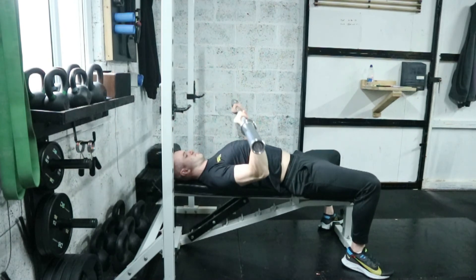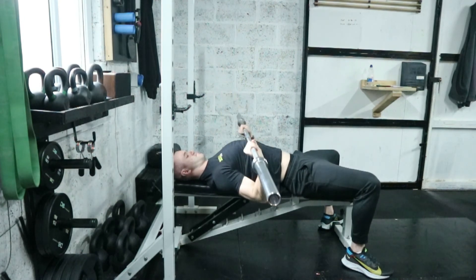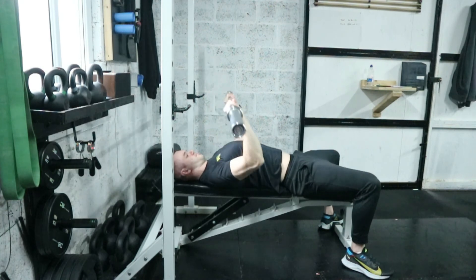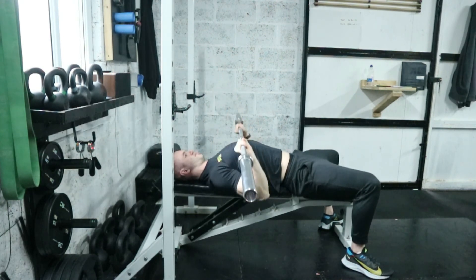When you bring the bar down towards your chest, you want to come towards the lower part of your chest and press up, so the bar is coming at a slight angle down and up rather than straight down and up. And that's it for the bench press — thank you very much for watching.